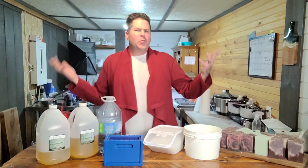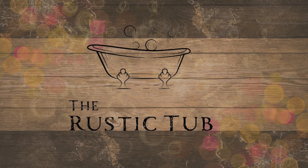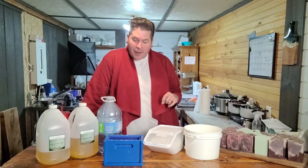Not often I get super dressed up for videos, but for today's video we are in our Sanderson sister cardigan realness. Hello everyone. If you've stumbled upon this page, my name is Brendan. I am your host today. I am also the co-owner of The Rustic Tub, our small bath and body care business in the heart of Ontario — self-branding at its finest.